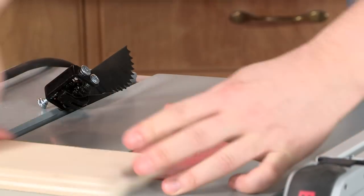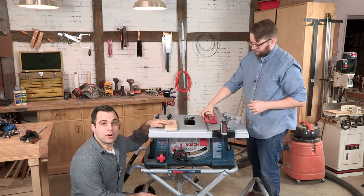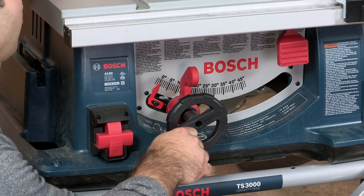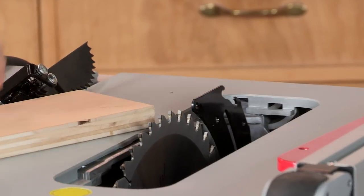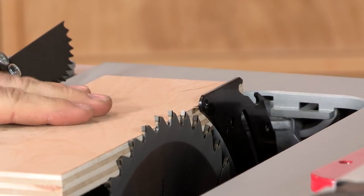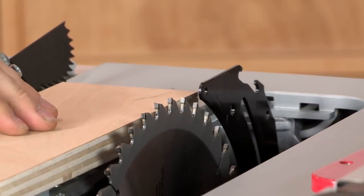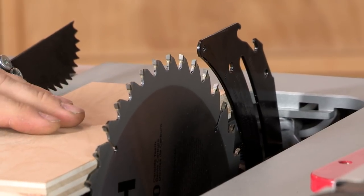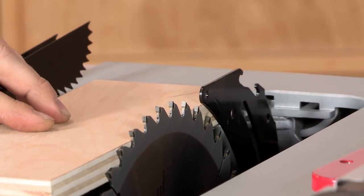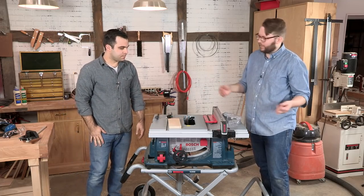Blade height is adjustable on all table saws and it's usually controlled by this knob down here. One of the general rules people go by is that you want half a gullet — the space between the teeth — above your workpiece. This would be a good height for this piece of plywood. It can go really high, which is why it's handy to have in a shop, but you don't want to keep it high all the time. You want it just a little bit above your workpiece; you don't want more blade exposed than you need because it just gets more dangerous.